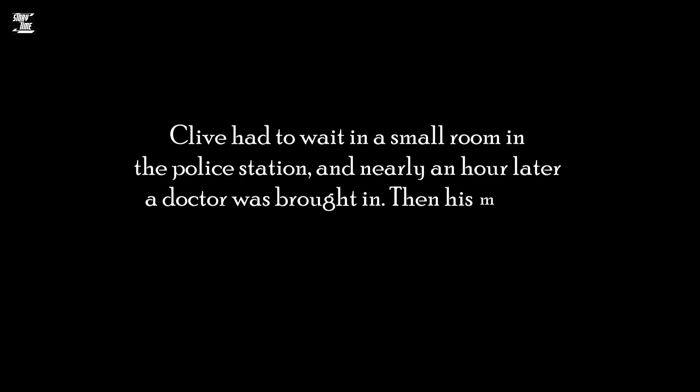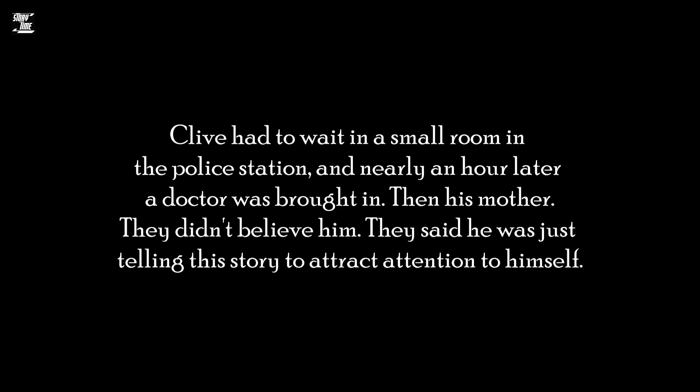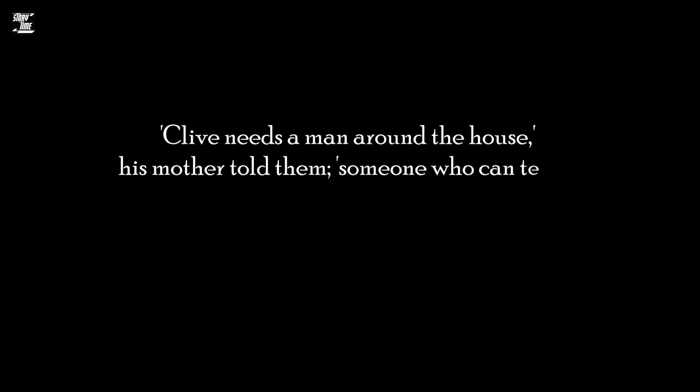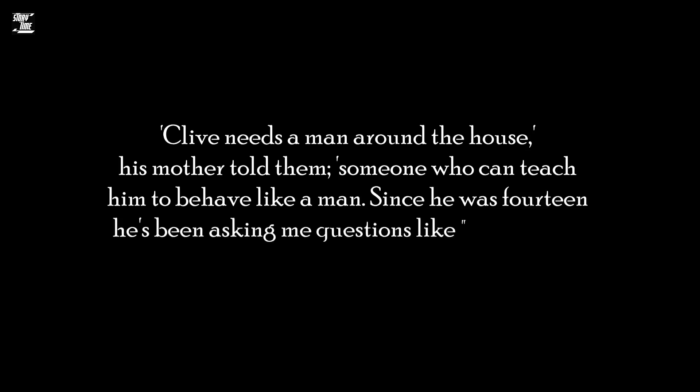Clive had to wait in a small room in the police station and nearly an hour later, a doctor was brought in, then his mother. They didn't believe him. They said he was just telling this story to attract attention to himself. 'Clive needs a man around the house,' his mother told them. 'Someone who can teach him how to behave like a man. Since he was 14, he's been asking me questions like, who am I and am I a person?' The policeman told Clive he must see the doctor twice a week for treatment.